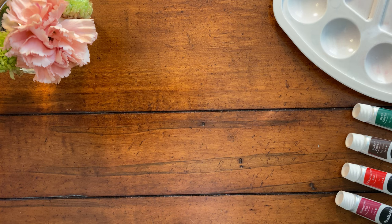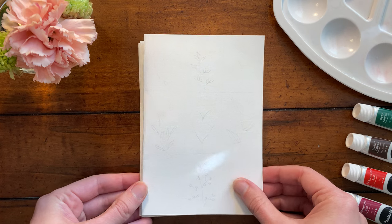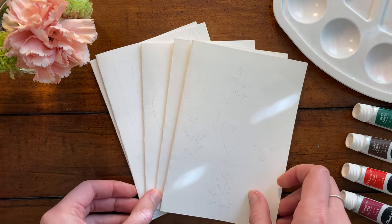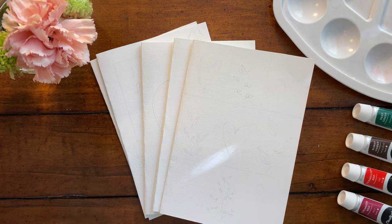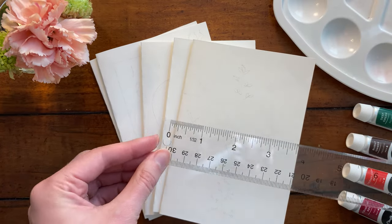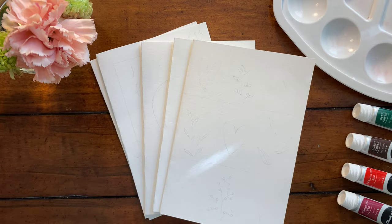Hey friends, Anna here. Today I'm excited to be back with another video painting some Valentine's Day cards with you. We'll be making four different cards and I started off by just cutting out some pieces of paper with a paint book I have and folding them. Each of my cards is six inches in height and just over four inches in width, but of course you can make your cards whatever size you like.